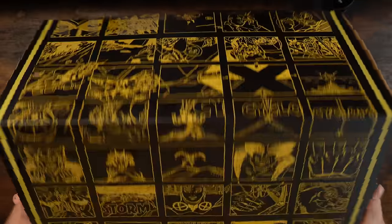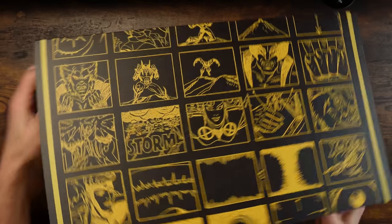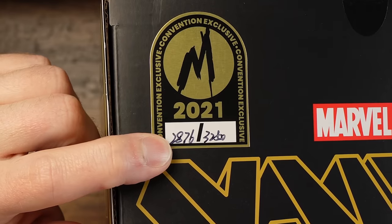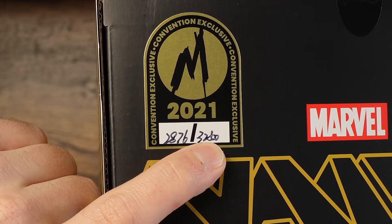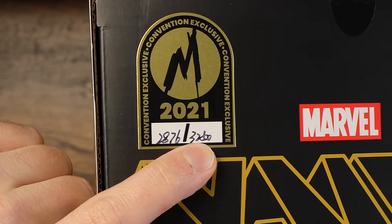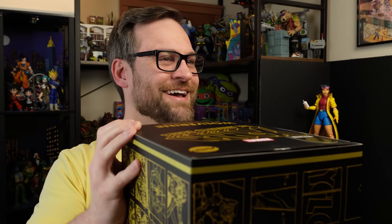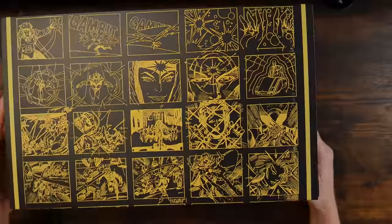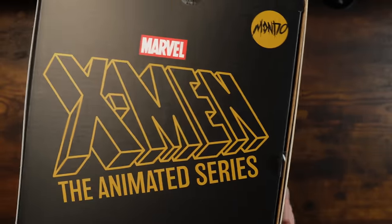This is actually from a set of figures that are so exclusive they're numbered — look, hand numbered. And yes, it is the Wolverine. It is a 1:6 scale figure.